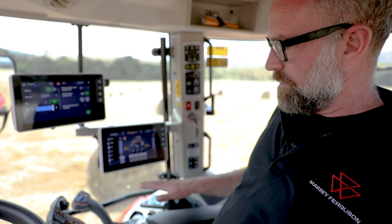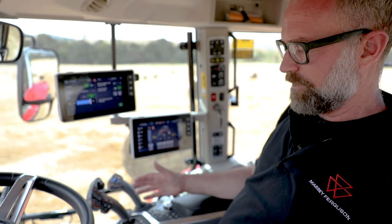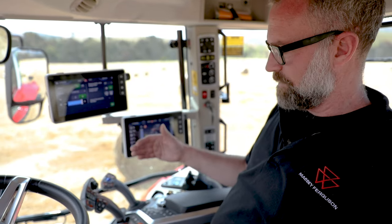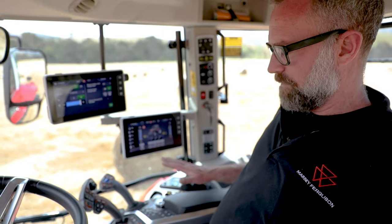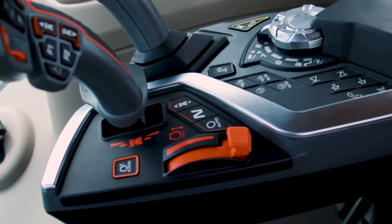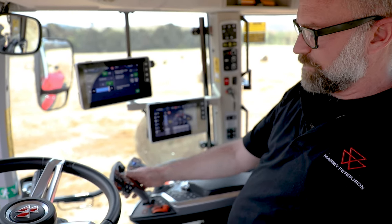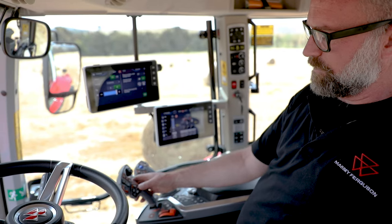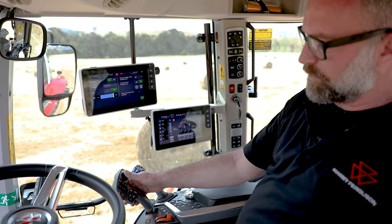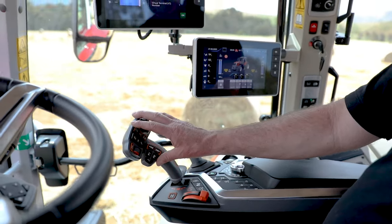We're starting to see that family feel throughout the whole range. Starting with the 8S, the new armrest design is now being seen across the rest of the range. The 6S armrest layout is pretty much identical. Starting from left to right, we've got our hand throttle, preset engine speeds, transmission functions, multi-function lever for forward and reverse, range change, cruise control 1 and 2, micro joystick, and forward and reverse shuttle — all on the transmission lever.